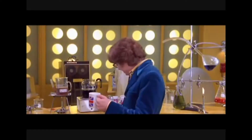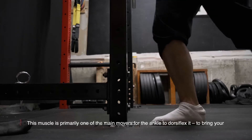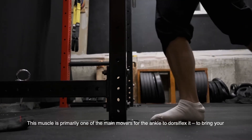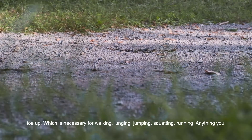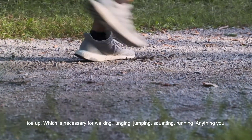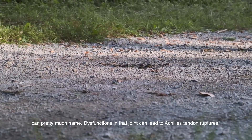So what does this all mean? This muscle is primarily one of the main movers for the ankle — to dorsiflex it, to bring your toe up — which is necessary for walking, lunging, jumping, squatting, running, anything you can pretty much name.